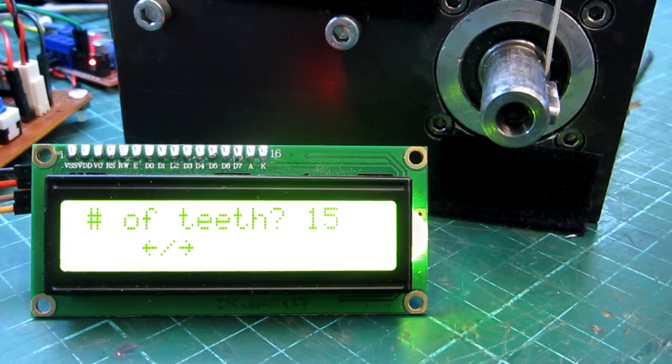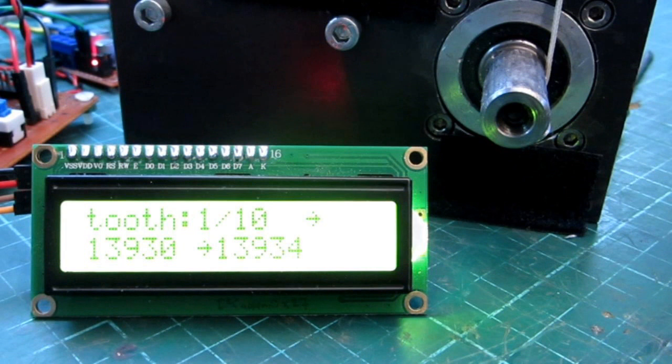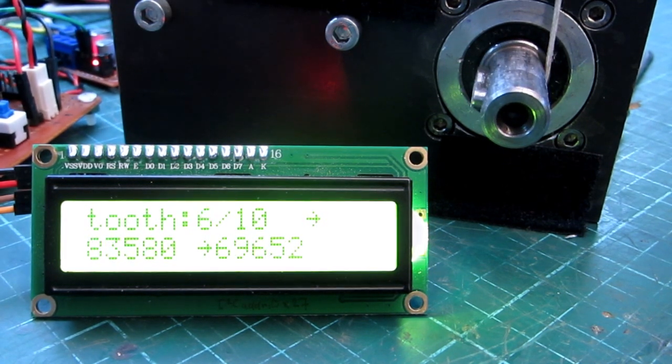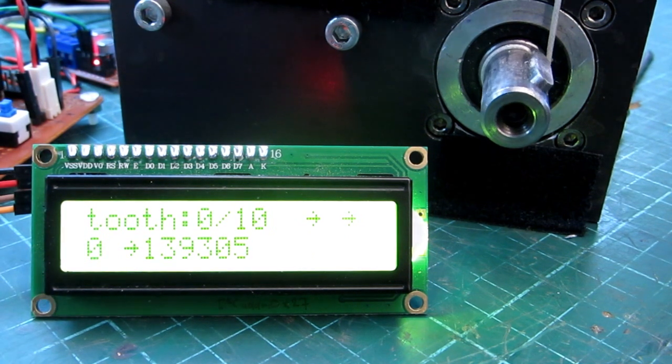Let's do a full test. The program starts with a default of 15 teeth. In this example I select a gear with 10 teeth. The bottom shows the required total pulse count at the left and the actual pulse count at the right. After one tenth movement you can see that the actual pulse count is very close to the target value, only an error of 4 pulses, which is around 0.01 degree error. Now we can go to the next tooth and so on until we reach the full turn. After this we need to rewind the rope, so the program will turn the shaft backward one complete rotation.